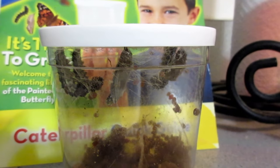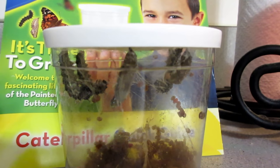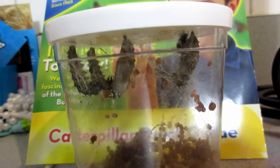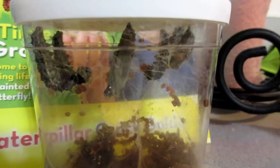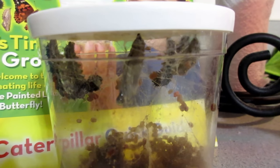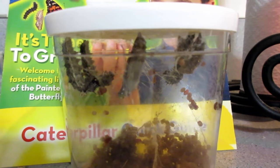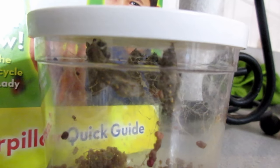Another update: it's day six and as you can see they are starting to turn into chrysalises. This one right here is definitely a hardened chrysalis — not complete yet — and the one to the right is really starting to turn as well. Just this morning they were crawling all over the cup, and we left for a few hours and came back and they had started turning into chrysalises. It happens really quickly and it's just neat to watch.